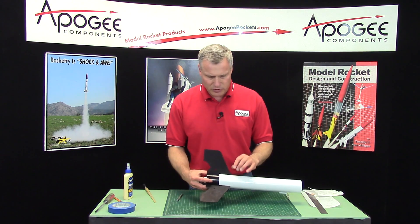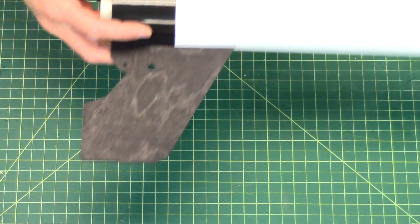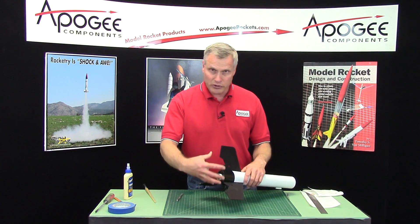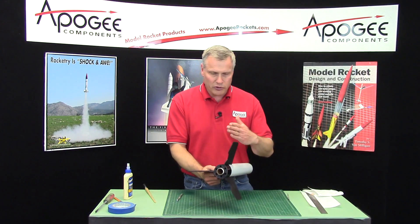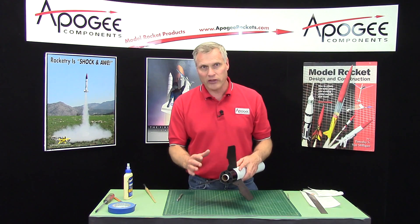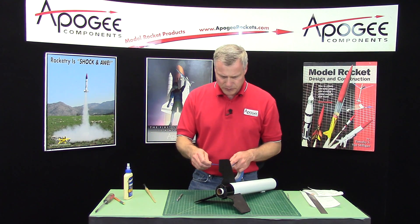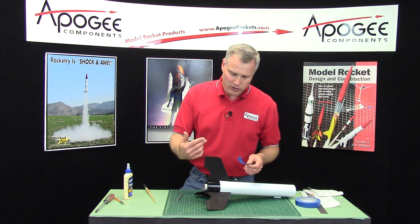In the last step we glued the engine mount into the body tube, but only that front ring. Now we have to glue along the sides, but we don't want to do it from the outside — we're going to do it from the inside. This is tricky. You might have some gaps here because of how you built your engine mount. If the fins weren't exactly perpendicular, or if they're a little crooked, you're going to have gaps, and we want to prevent glue from leaking out. So I'm going to use masking tape to create a dam on the outside.